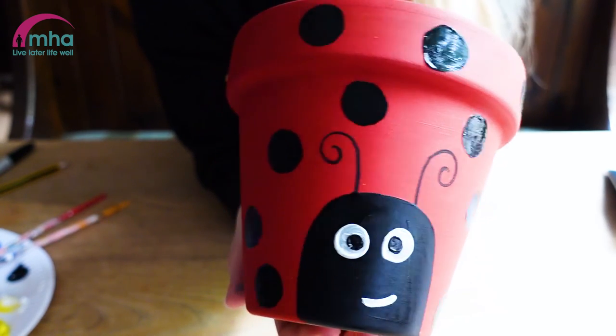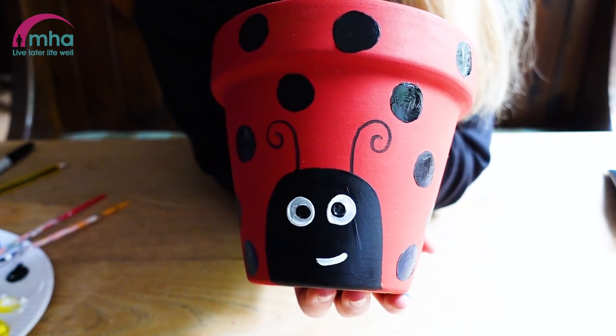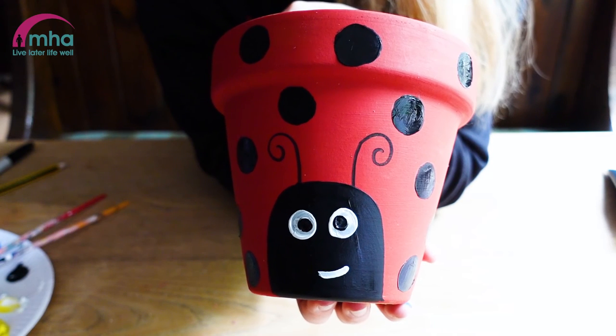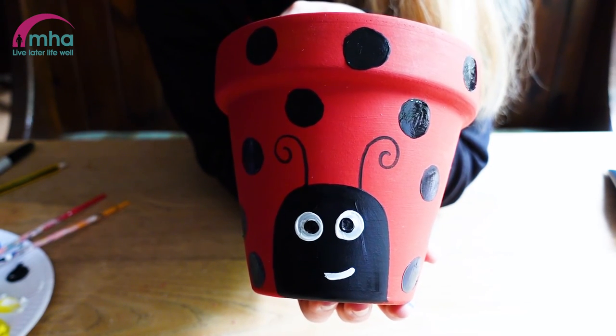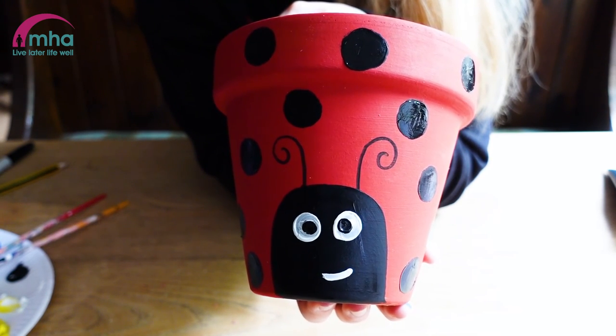You can give this as a gift, you can keep it for yourself in your garden. You can get creative — you can make other little creatures, you can do bumblebees, you can find a way to do a butterfly. It's entirely up to you. But have a bit of fun, have a go, and don't forget to share your makes with us. See you in the next one.